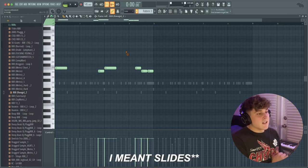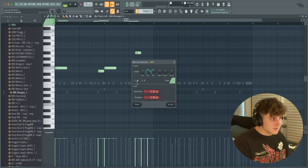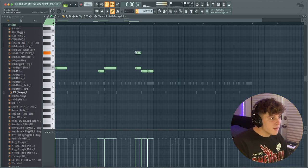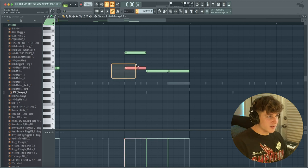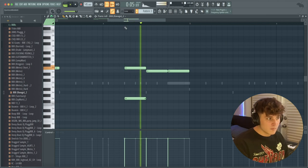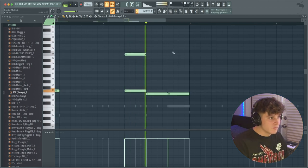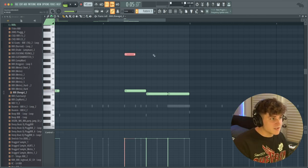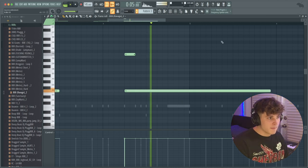Let me show you some cool 808 rolls you can do. For 808 slides there are about two ways: double-click a note and click the slide icon, or hit S on your keyboard and any note you lay down from then on will slide. When you put a slide note on top of a normal note, the slide note can be as long as the bottom note or shorter. The amount of time it takes to slide depends on the length of the slide note — for example, sliding from F to A-sharp or to a lower note. You can make it half as short for a faster slide, and once it reaches the end of the note it'll stay at that pitch.